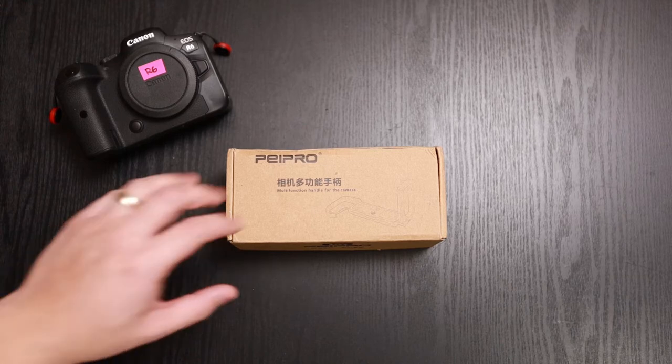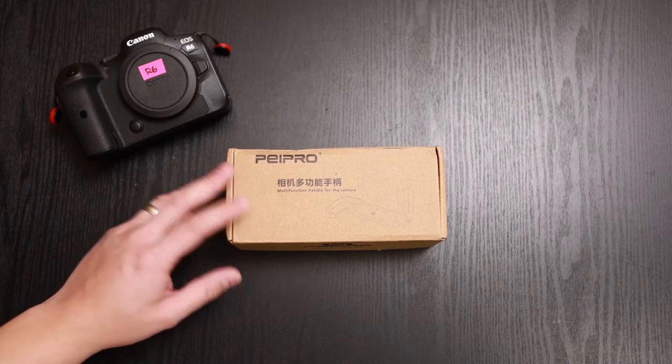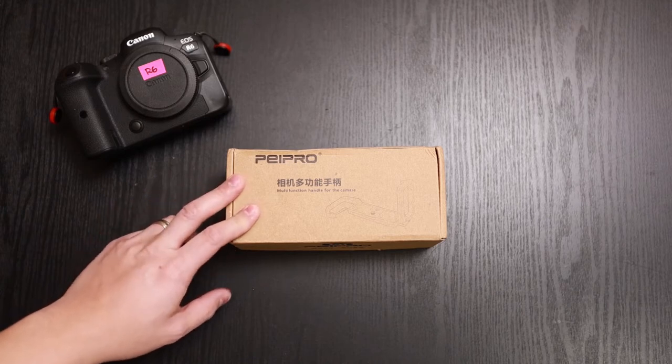Hey, what's up everybody. In front of you we have a Paypro L-bracket or L-plate for the Canon R5 and the Canon R6. I'm going to give you a full unboxing of it and a quick overview, so let's go ahead and jump right into it.